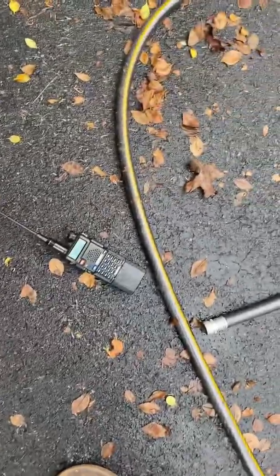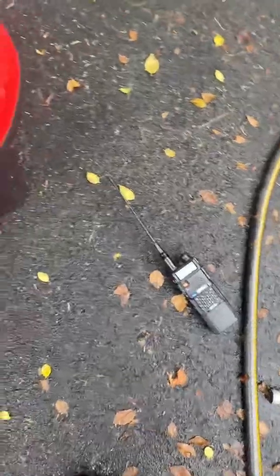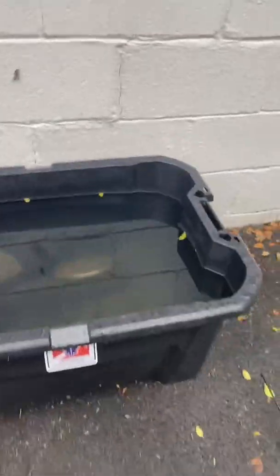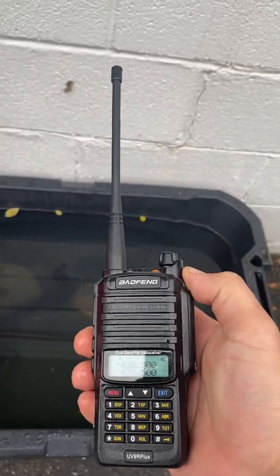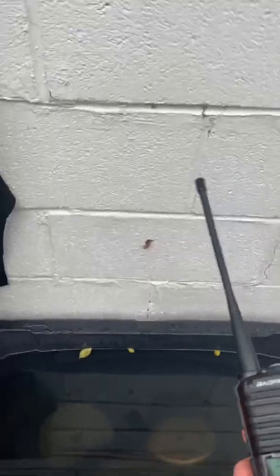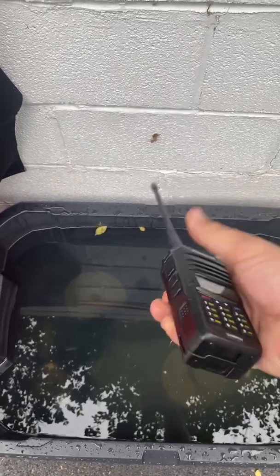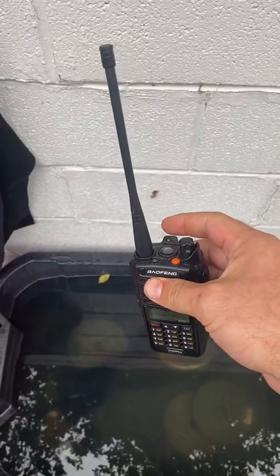I do have one of my older radios here — the UV5RTP. They're both on the same frequency, and we're going to use that to check it. Opening this up, I actually still have some boots in the bottom, so you can see about how deep it is — about a foot and a half, 18 to 20 inches or so. Brand new UV 9R Plus. Why not drop this in the water and just see if it still works? It says it will. Let's do it.